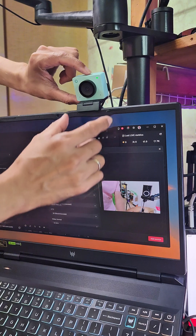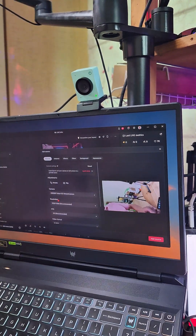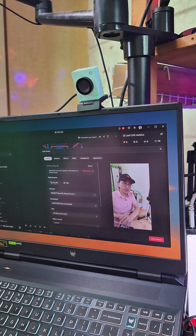Since I'm going to stream vertically, I just need to turn the camera on its side and then rotate it in Live Studio.